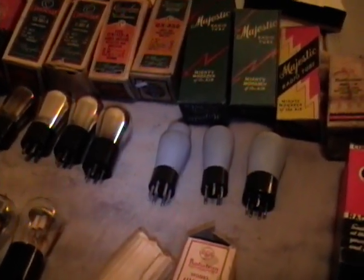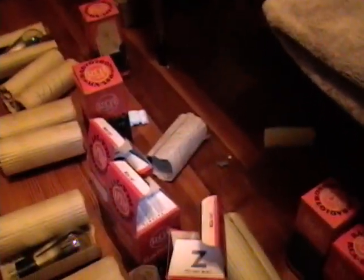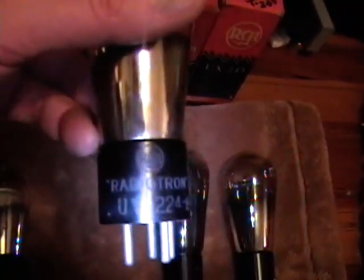I was kind of on the fence about buying these - I've got plenty of tubes already and I don't really have sets that need these really early tubes. But what caught my eye was all these RCA Radiotron tubes, because I have that Westinghouse WR-8 set which I have a series of videos on. It's actually a Westinghouse radio but at the heart of it is an RCA Radiola 82, and most of the tubes that were in that radio are no longer the original RCA tubes. Amongst all these tubes, only one was actually a Radiotron, so I was hoping to put together a whole set.